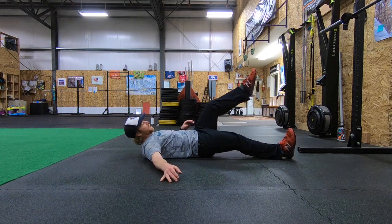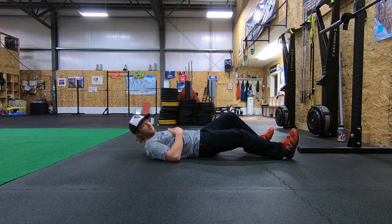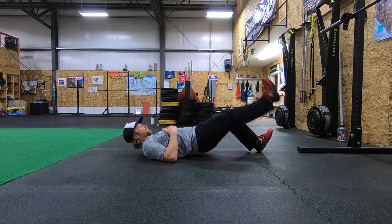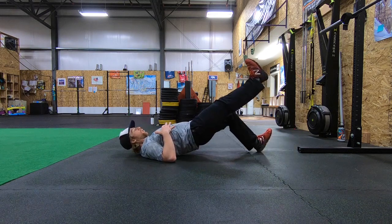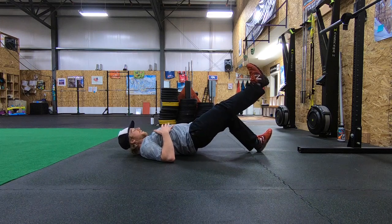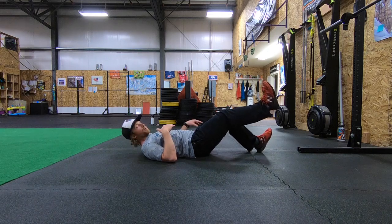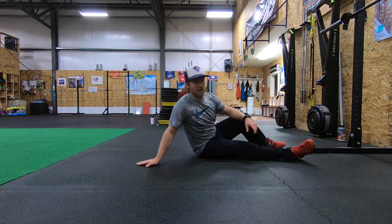So what you'll want to do here: pull the toe so you're flexing it towards your shin, anchor that heel into the floor, and then you're going to press from that single leg and hold this position. You should be driving those hips up, trying to pull that heel to your butt while pushing down into the floor to activate that hamstring.